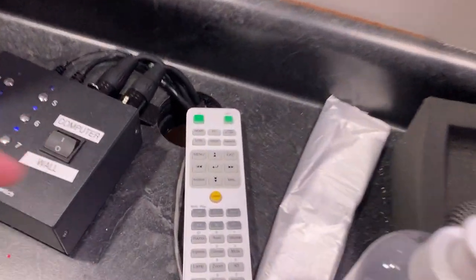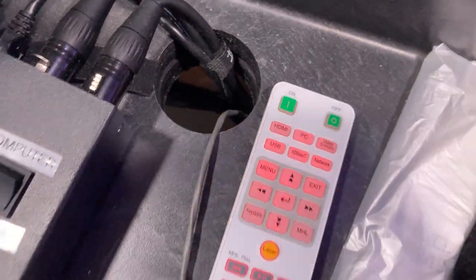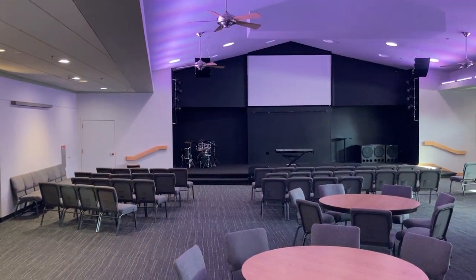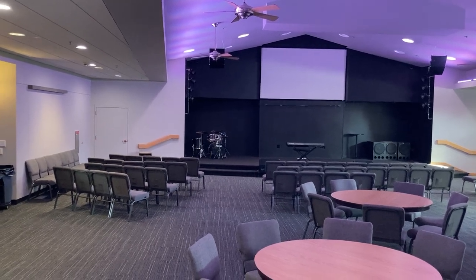The projector is controlled by this white remote that's laying right here. You hit that on button and the remote will light up. This projector takes a few minutes to warm up, so you've got to wait for that, but it will eventually warm up and turn on.